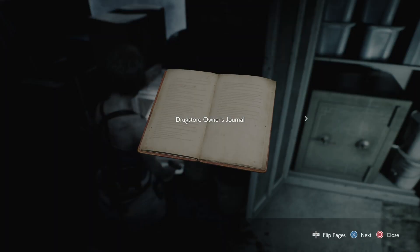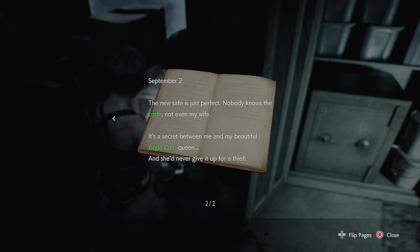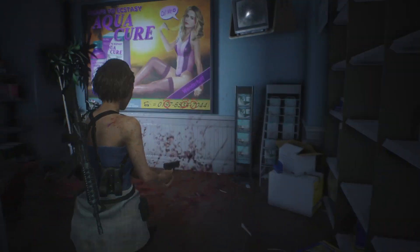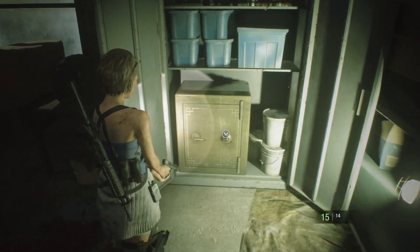If you look at the drugstore owner's manual, it talks about an aquacure queen. If you go to the pharmacy and look at the poster on the back wall, it has some numbers that have been circled with arrows for directions.